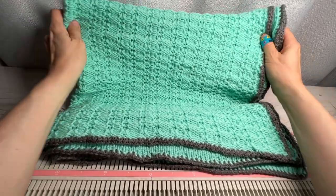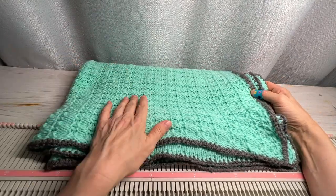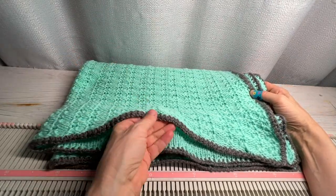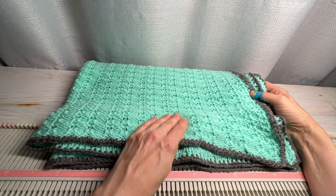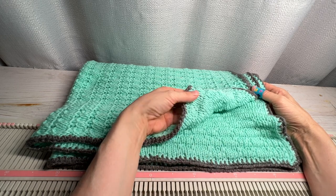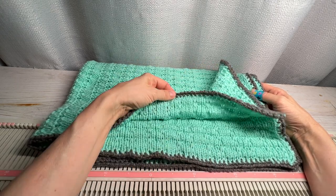Hi, it's Anna here from Annette, and today I want to show you this baby blanket that I did on the LK150. This is a tuck stitch blanket and the trim is also done on the machine. Both are fairly easy to do and both sides of the blanket are nice, so it makes a nice little gift.